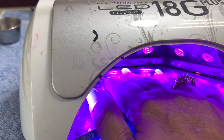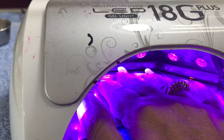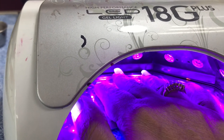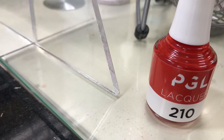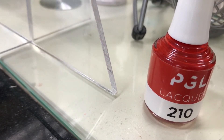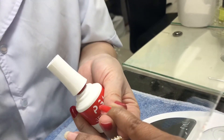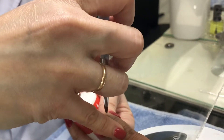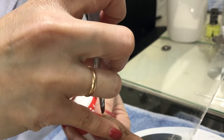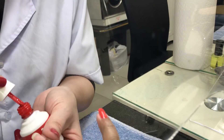I'm almost done now. This is a machine — usually we keep our finger in it for a couple of minutes to dry off the gel. I chose this orange nail polish, a fall color. I love the orange color. It's the month of November, the leaves are falling from the trees. It will look really nice.